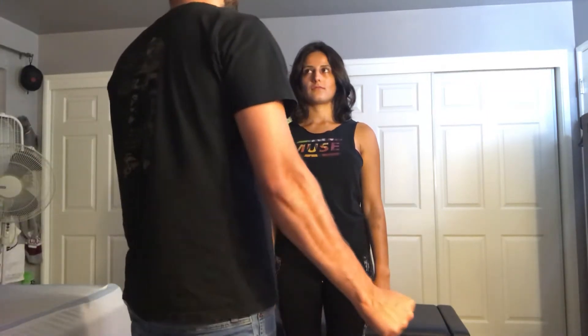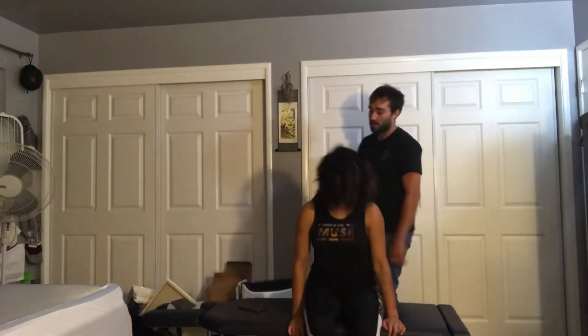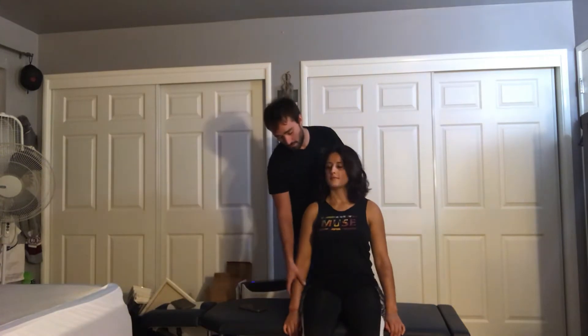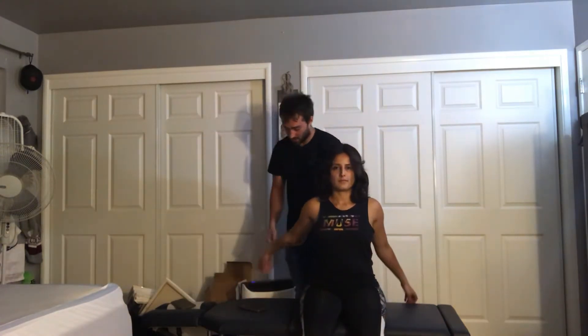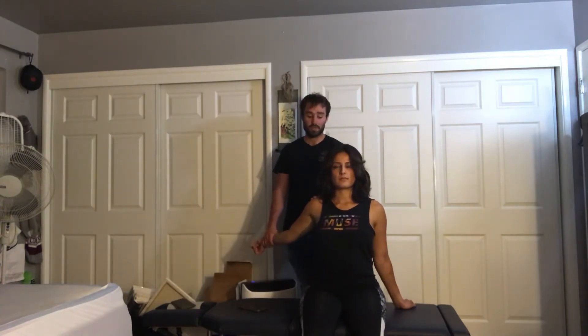Next we're going to do a series of tests. The first is going to be the apprehension test. I'd like you to go ahead and sit on the table. I'm going to have you extend your arm back and externally rotate, and I'm just going to apply pressure on the back of this joint. I'm testing for glenohumeral instability.